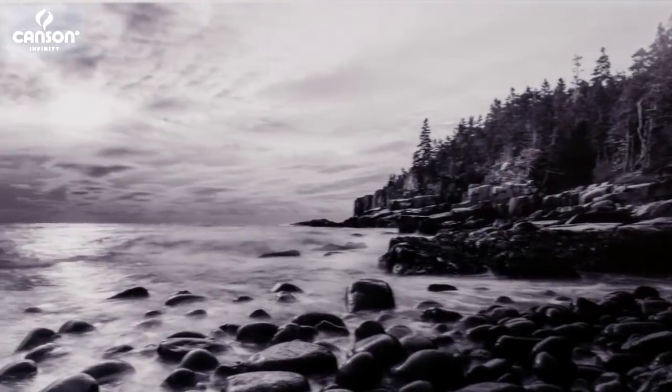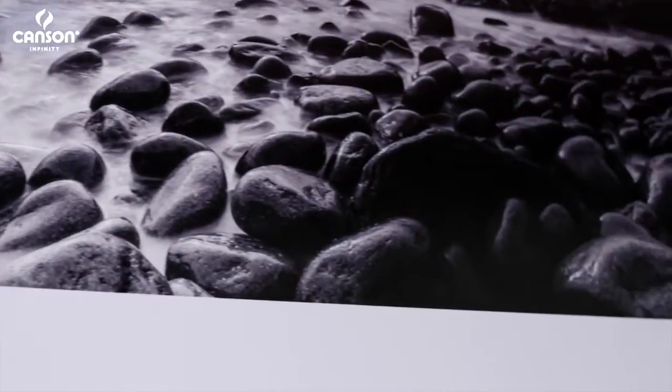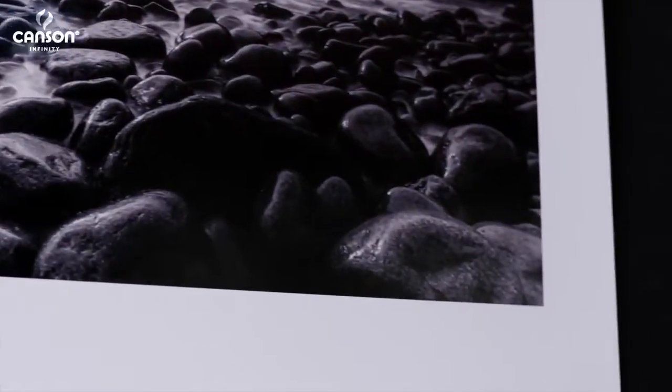Color of course, but it especially shines with black and white where rich blacks and deep contrast is important. So if you're fond of darkroom prints and you want a paper that has a rich satin finish, then Baryta Photographique is definitely one to consider.